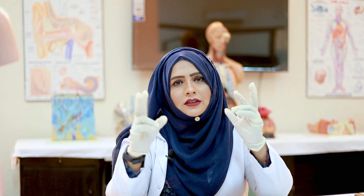Assalamu alaikum, my name is Naseem Arfiq and welcome to my channel, The Cool Principle. Please like and subscribe to my channel and stay with me for new videos. Today, my dear students, we are going to learn how to remove the nasal packing.